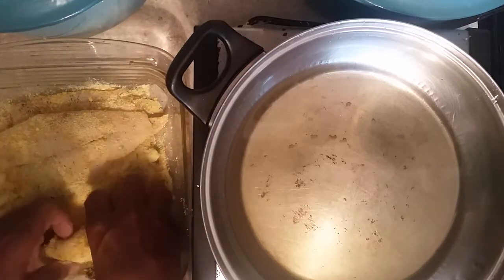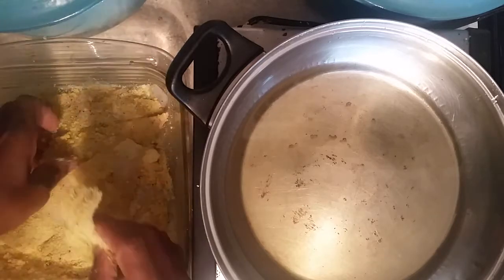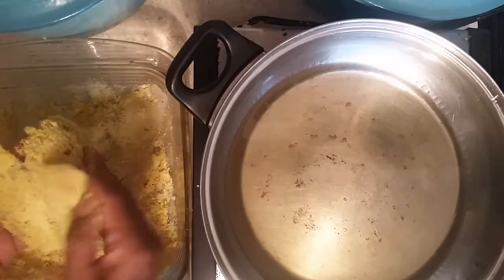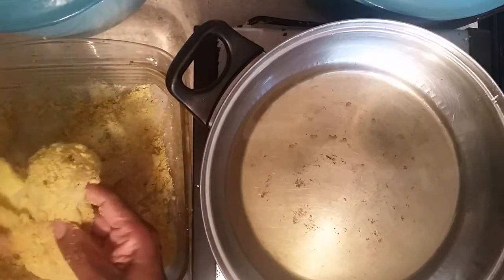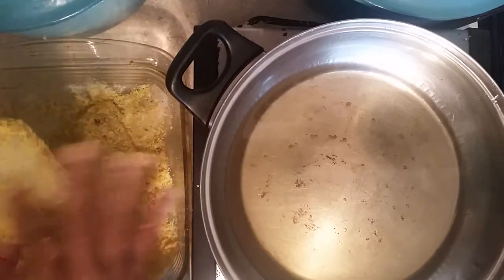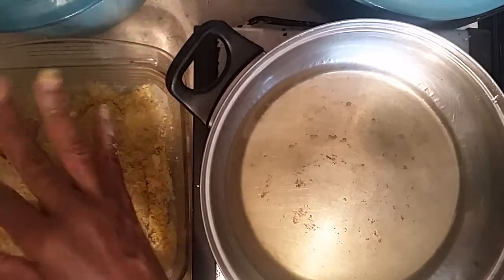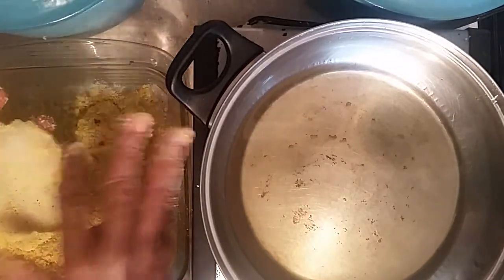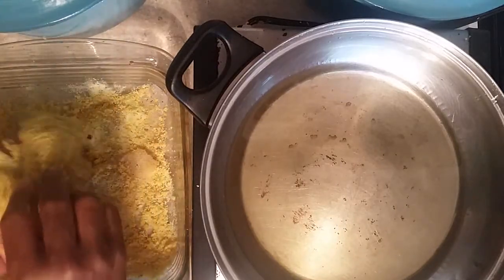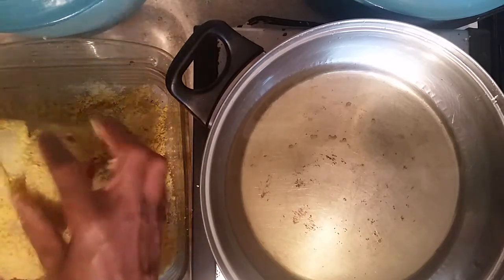We've got our oil on. So what we're going to do is match these pieces up — which one of them matches? Match it like that. I usually put just a little touch of milk in between there, not too much. We're going to put those two together — they match up pretty good.